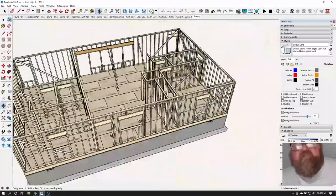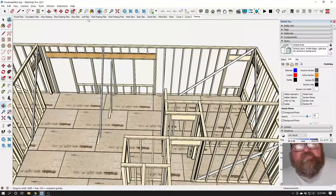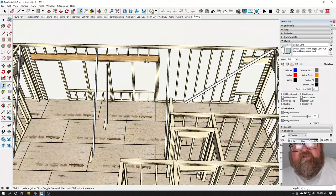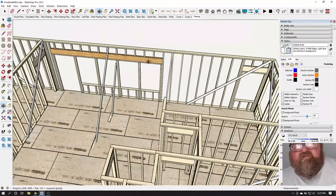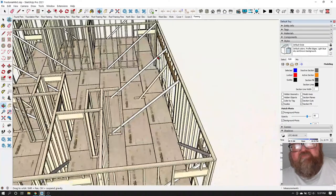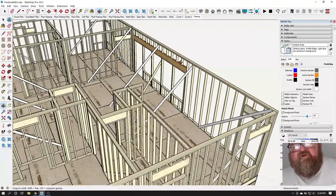Here's a good example: this long wall. The building inspector — this house isn't going to be inspected because it's way out in the rural county — but a building inspector could come and say you have an unbraced wall panel for 30 feet. What that means is: it's braced now, but when you get ready to do your drywall, you're going to take all these braces down.